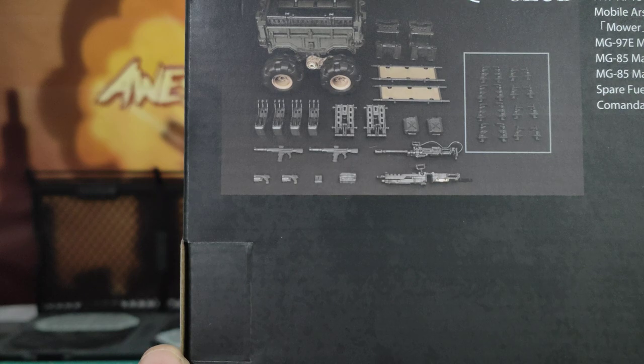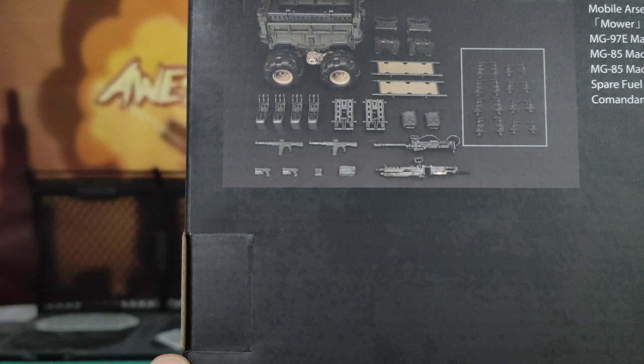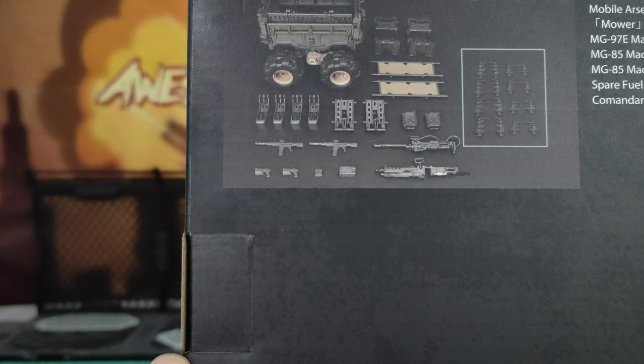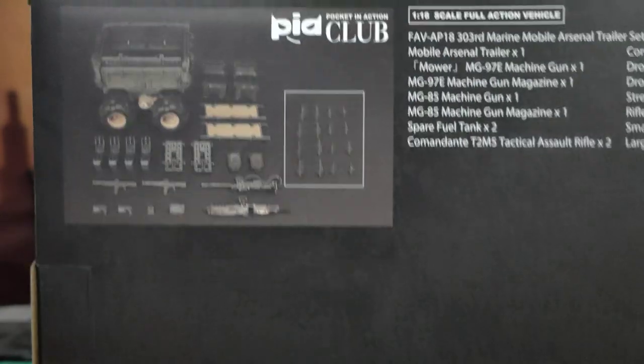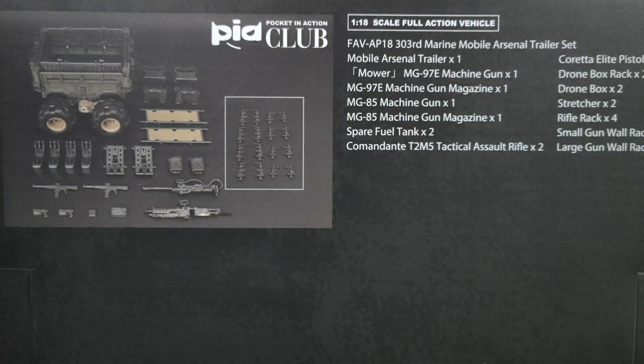Looking at the contents, we can see it appears to be two rifles, two pistols, two heavy guns, two stretchers, two cases for the flea, two jerry cans, and whatever other little bits are inside. So we've got the trailer itself, two big machine guns — or four machine guns in total — two fuel tanks, two assault rifles. The full list includes pistols, drone packs, drone racks, drone box, stretcher, rifle racks, small gun, war rack, large gun, war rack — times eight. Pretty cool.